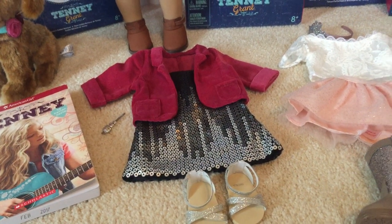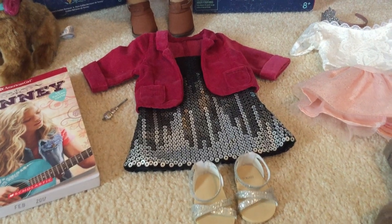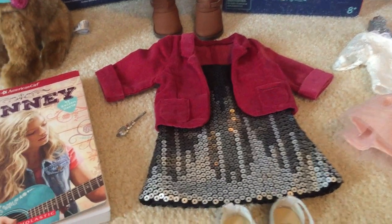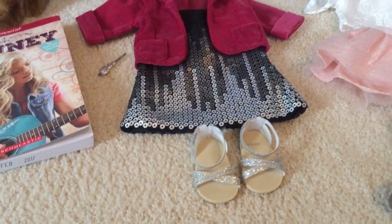She also has her performance outfit. It has a sparkly dress with a red jacket and a little sparkly hair clip and sparkly sandals.